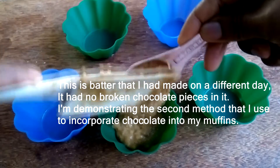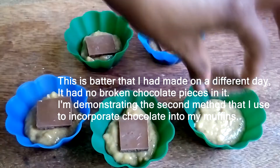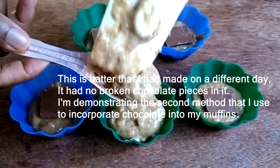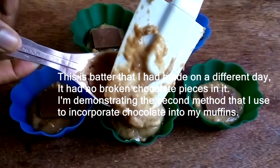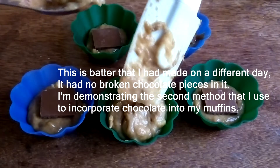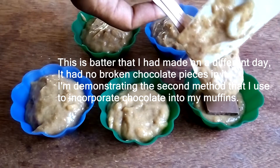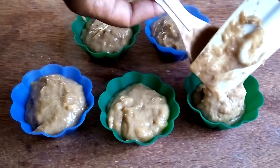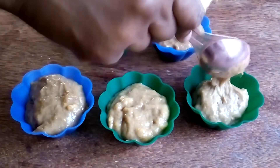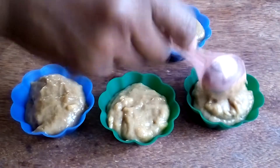Sometimes when I'm feeling too lazy to break up the chocolate, this is another method I use. I scoop a tablespoon of batter into the muffin tin, then break my chocolate bar along the predetermined lines — as you can see when you buy them — place the pieces on top of the batter, and then top everything off by adding another tablespoon or so of muffin batter on top to cover the chocolates.